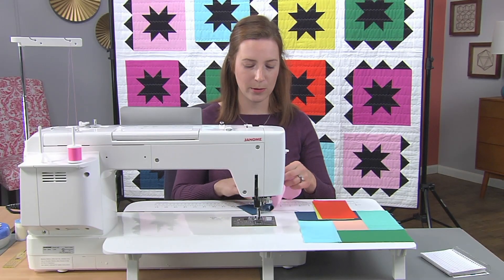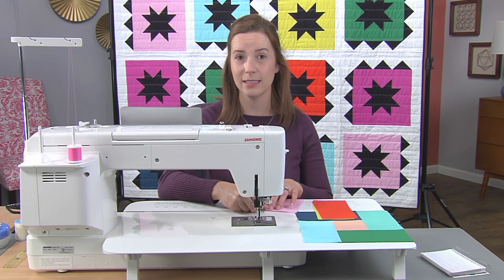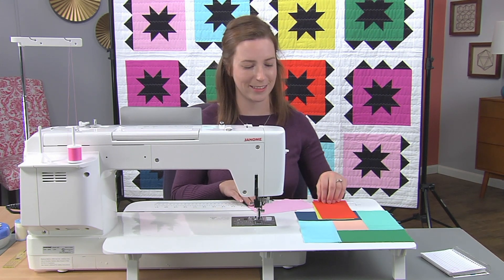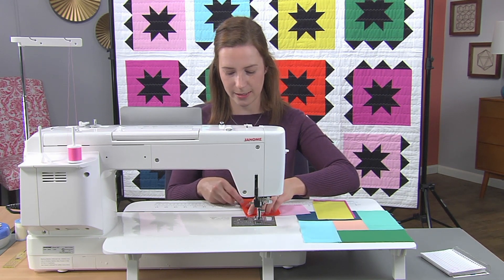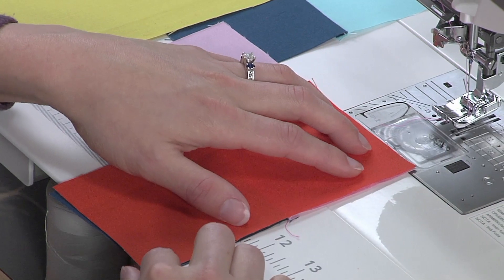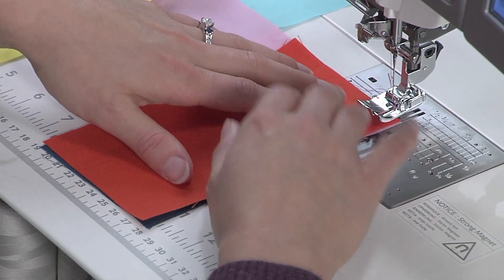We're going to sew all the way around, so I'm going to give it a light finger press just to make sure that the next piece of fabric lines up really nicely. For this piece I'm going to sew all the way through from one end to the other, using that scant quarter inch seam that we just perfected.